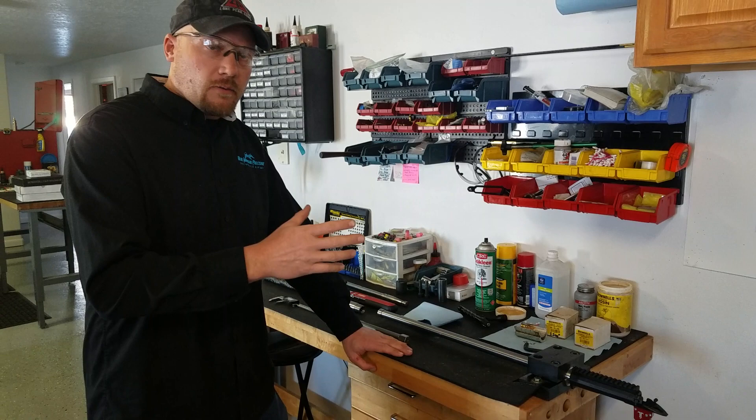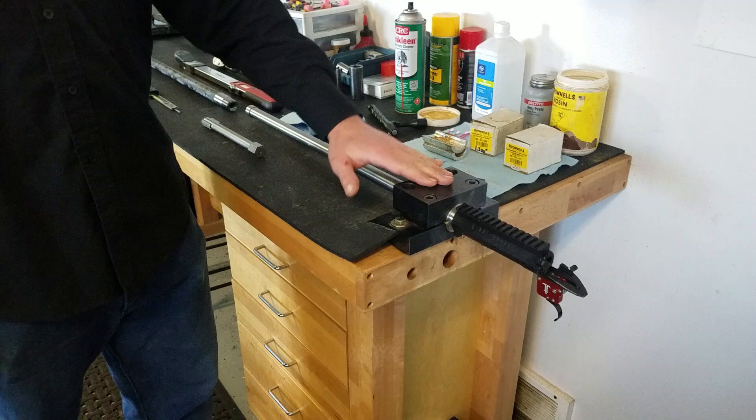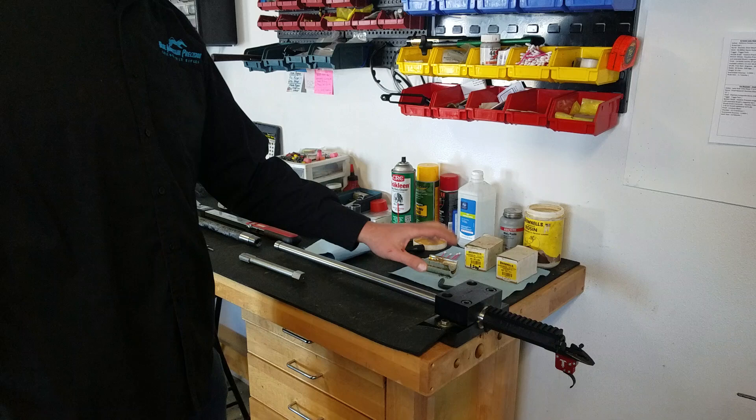In the vise here we've got our Fusion action. I'm going to go over the tools real quick. We've got a Brownells barrel vise with aluminum inserts — 1.2 inch and 1.25 inch is all you're going to need for custom barrels unless you're working on something much larger. It comes with an Allen wrench so you can tighten them up.